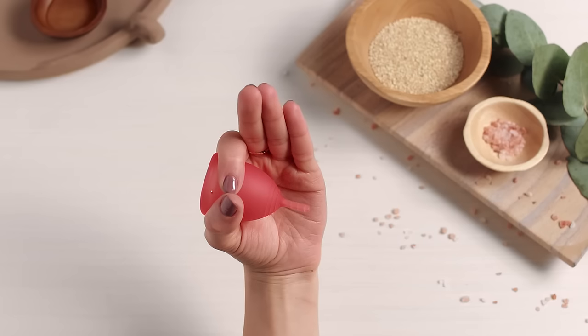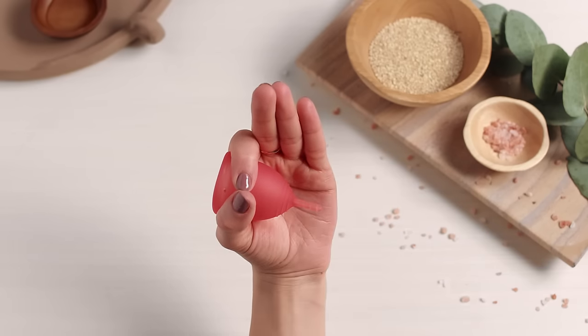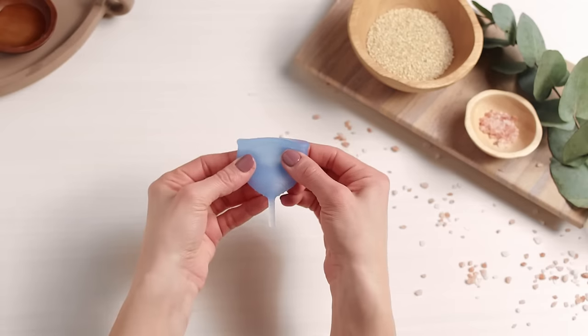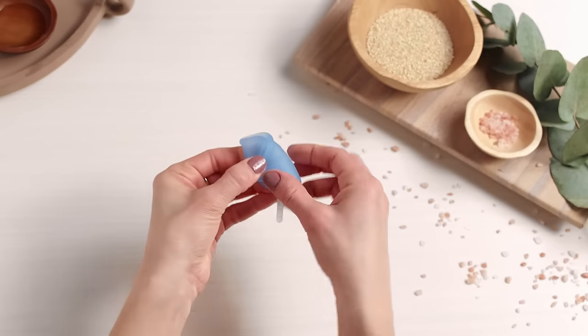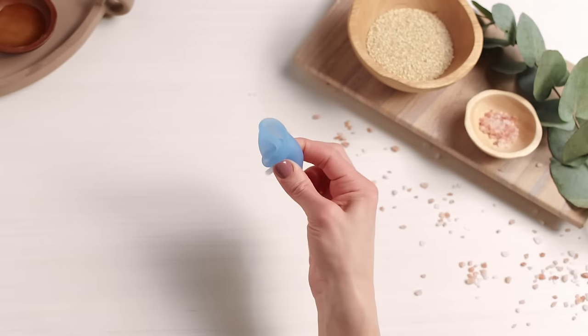After you insert your cup and it's completely open, another trick is to pinch the bottom of the cup once or twice, essentially pumping any extra air out of the cup and creating a seal. You can also try folding the cup very tightly before inserting it to get as much air out of the cup as possible, so when it opens it will have a stronger seal.